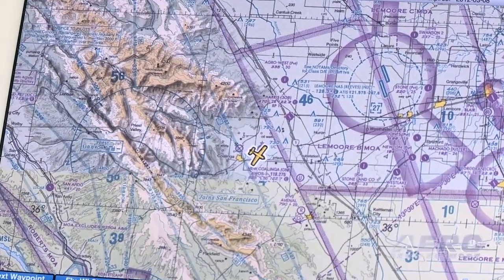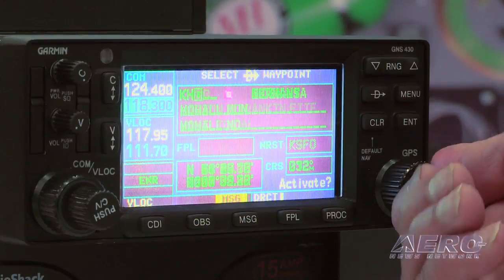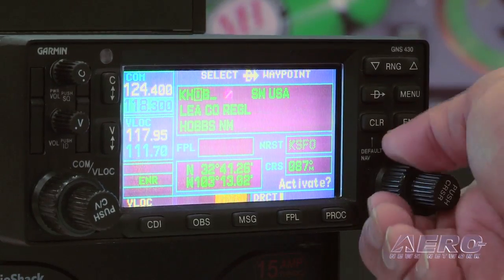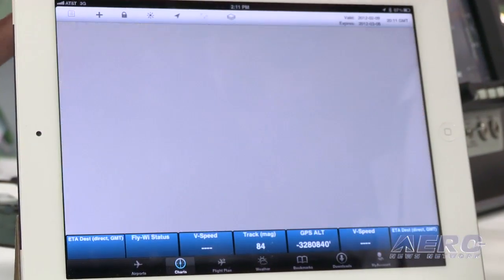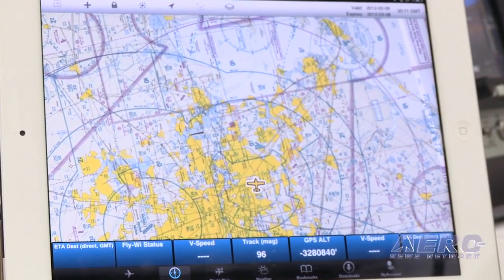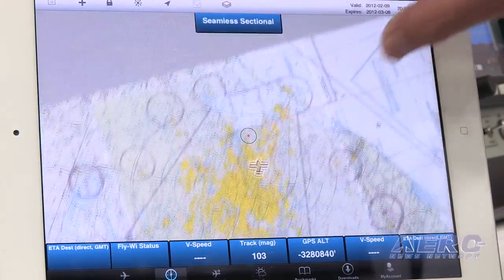The great thing about this device is that it can handle up to four iPads simultaneously. So if you're sitting in an SR-22, once you turn on your GPS and say you're going direct from Dallas to Houston, you will be able to get all the ETA, your speeds and bearings all showing up on the iPad.